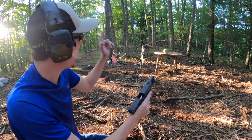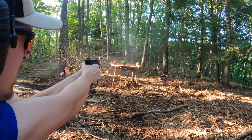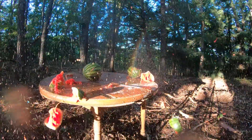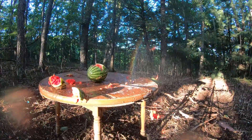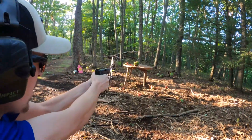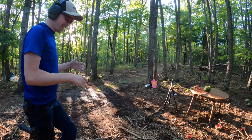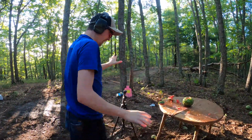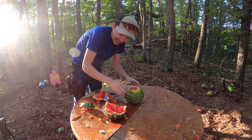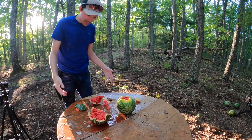All right guys, this is the Hornady again and we've got three watermelons set up down there. Let's see what kind of damage we can do. It's always so much fun. It didn't stop in any of these smaller guys and it did tear up those first two, but no use in digging in it and getting all dirty.